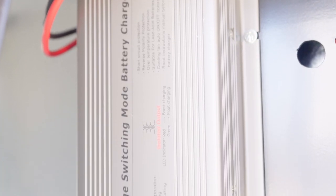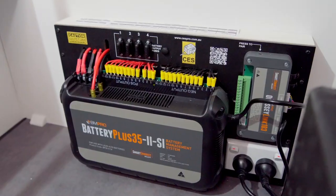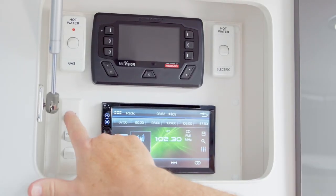If you have a trickle charge floating charger, you can plug it in — if you have power available to the van — and leave it plugged in. That will manage the battery system while the van is in storage and make sure it's ready for when you bring it back out. Once your battery is fully charged, switch everything off in the van.